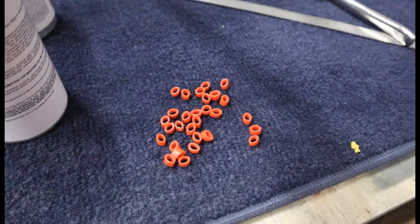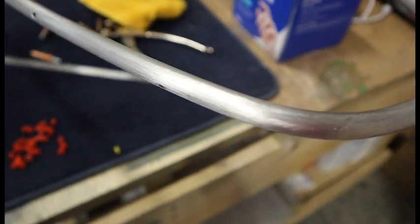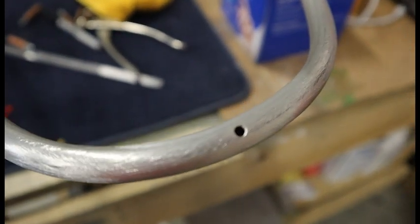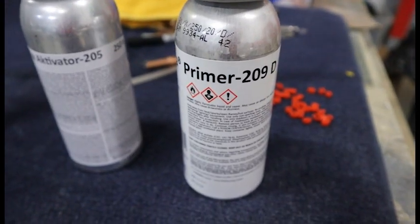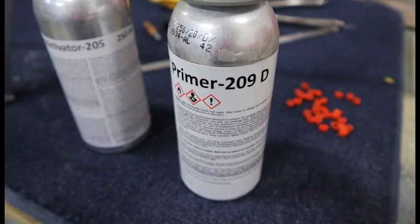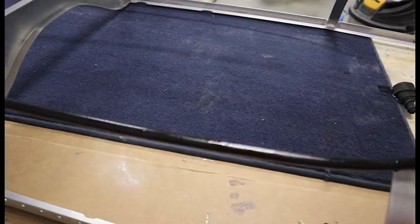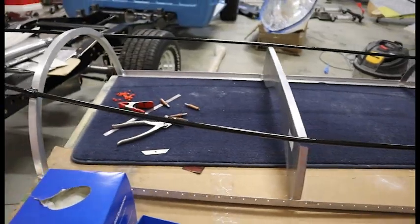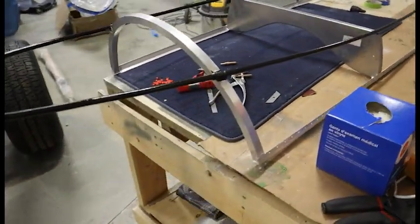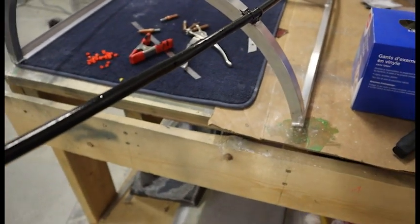Here are the spacers we're going to use — this is actual petal line, but you can use pretty much anything, like fuel line. I like the petal line because it's small and we can take it out later. The spacers are about 3/16 of an inch thick. Here's the primer we're going to use: the 209D, which is recommended for plexiglass. We prime the canopy frame and the canopy, then let it sit about 20 to 30 minutes before we start actually bonding the Sikaflex.